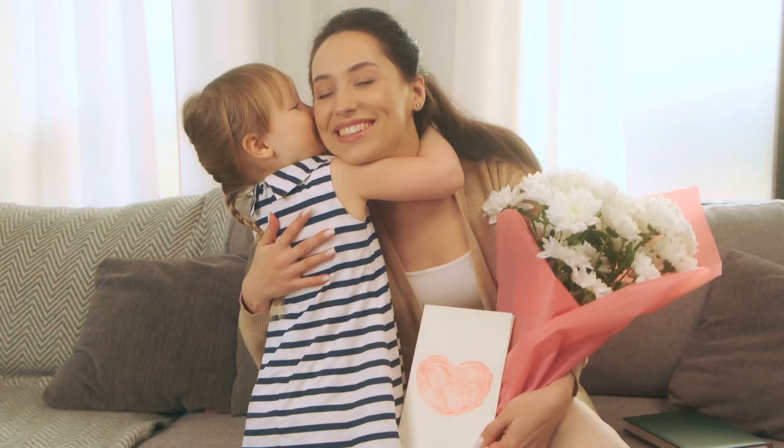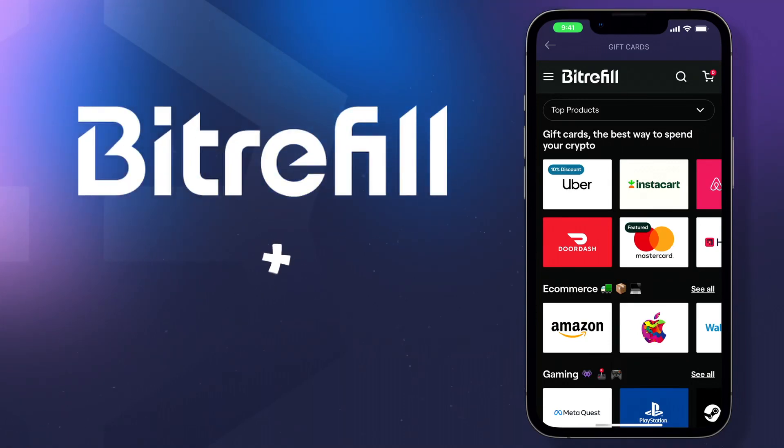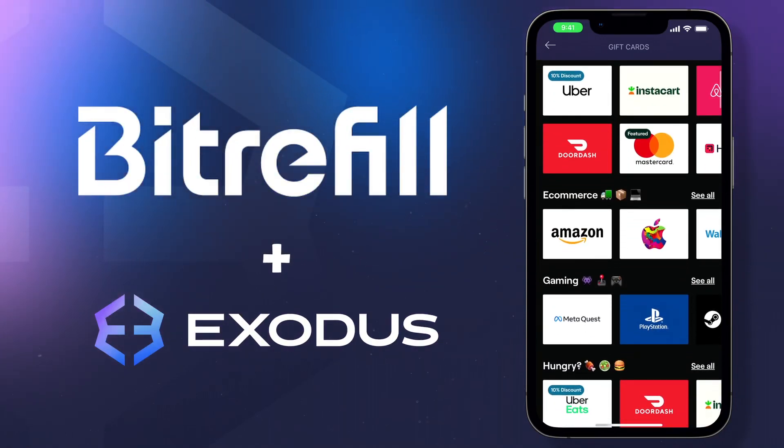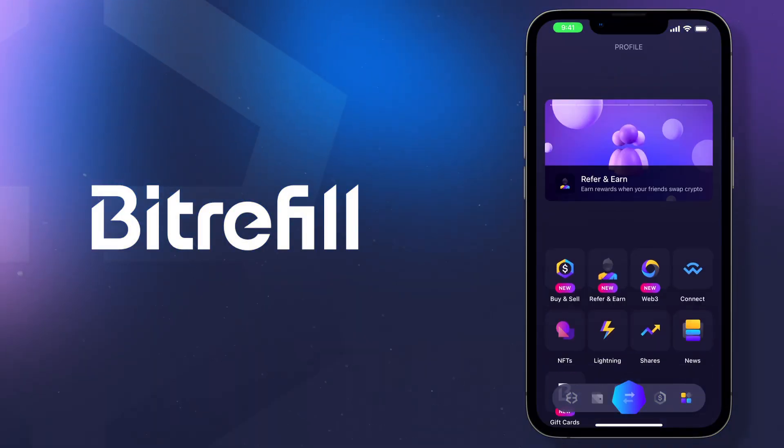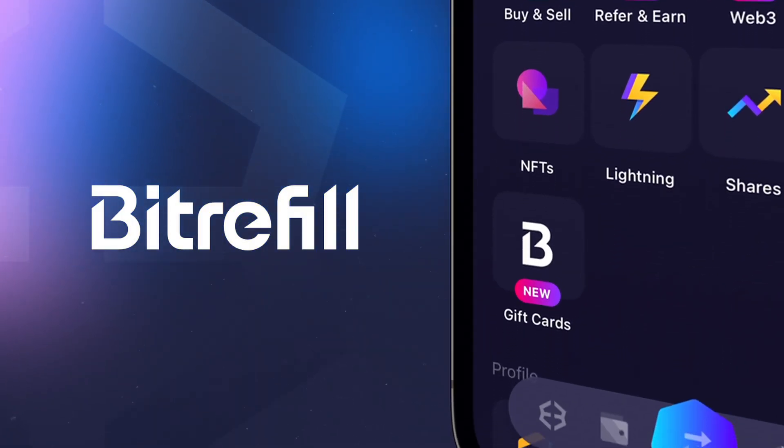We all love gift cards, whether we're shopping for ourselves or picking one up as a gift. Now you can buy gift cards with crypto inside your Exodus mobile wallet and really live off of crypto. BitRefill and Exodus lets you buy gift cards with crypto.